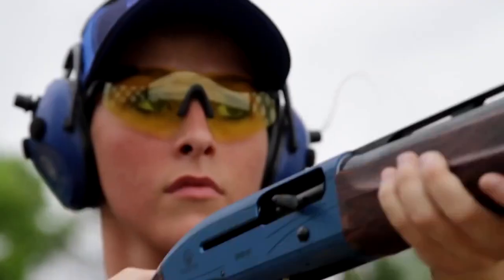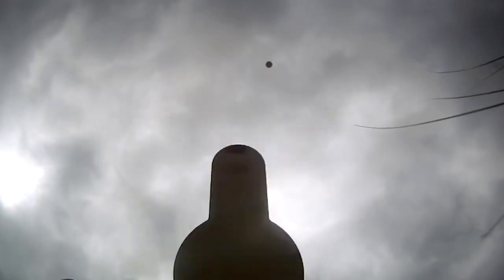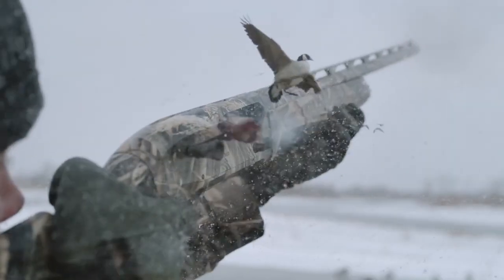A shotgun is the preferred gun for many different people. The shotgun is a versatile firearm that in the right hands is devastating for both animal and bad guy. These guns excel in certain situations from hunting to home defense. This video is meant to shine light on the shotgun for those who are still learning about this weapon.